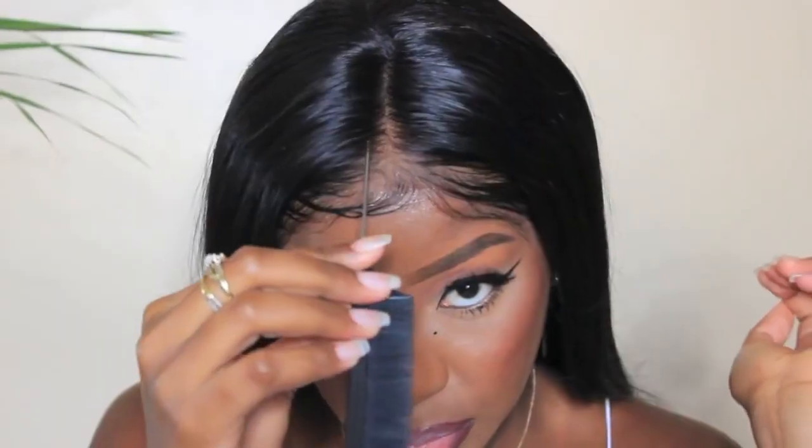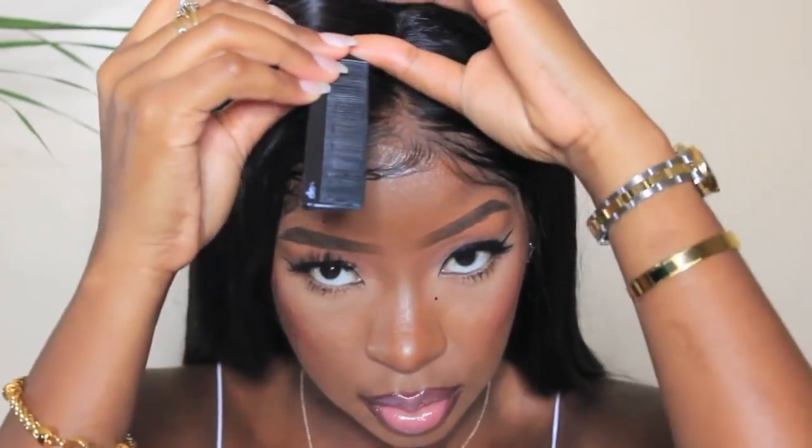This is the finished product and I am absolutely in love with it. I wish I'd joined the lace life earlier, but better late than never. I'm going to try to customize this lace because the baby hairs are a little too long and look a bit messy in the front. Thank you guys for watching! My next video is actually going to be a vlog of DR — me and my friends went to the Dominican Republic for vacation, so stay tuned for that.